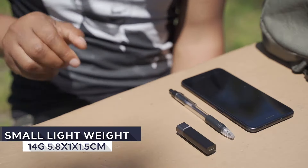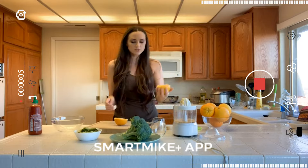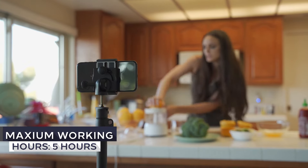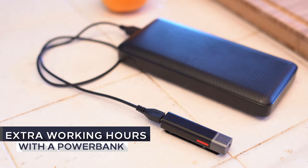Smart Mic Plus is only 14 grams. With the size of half a pen, it's the world's lightest and smallest Bluetooth true wireless stereo microphone. You can keep your Smart Mic Plus continuously recording up to five hours, and even more working hours when charged with a power bank.